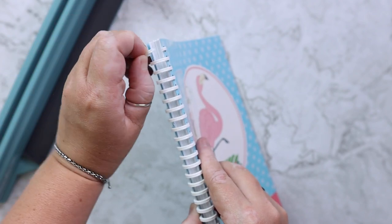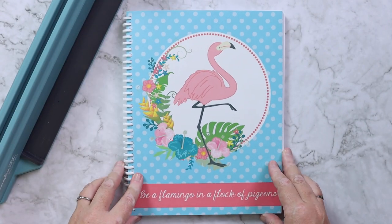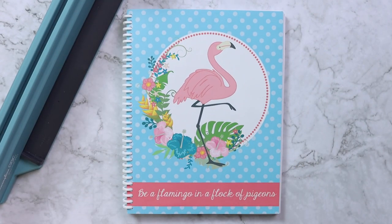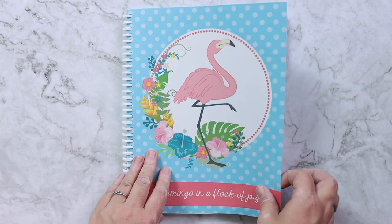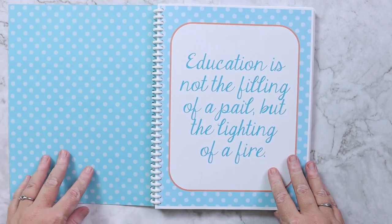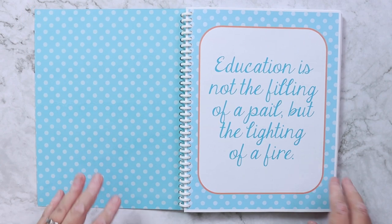With the Pro Click, the reason it's my favorite is because these spines open up and then can be closed again, almost like a three-ring binder. So I get the benefit of being able to add and remove pages as well as the benefits of it being spiral bound.